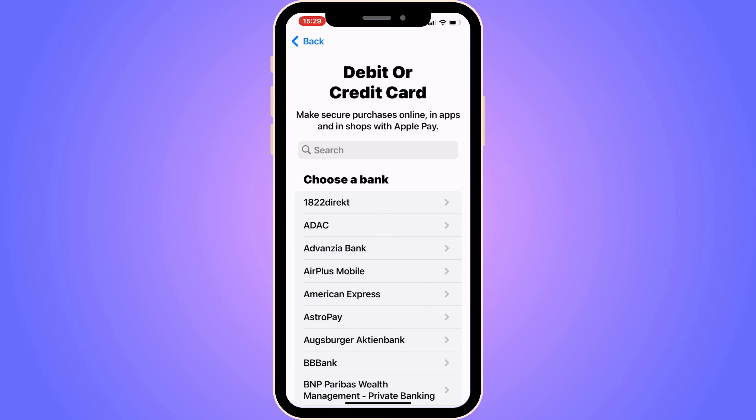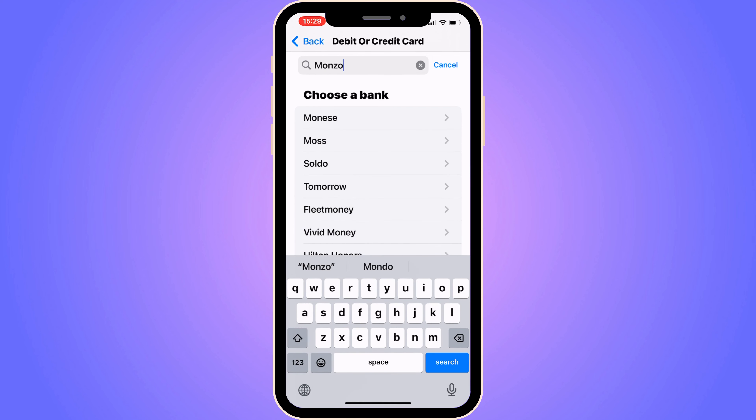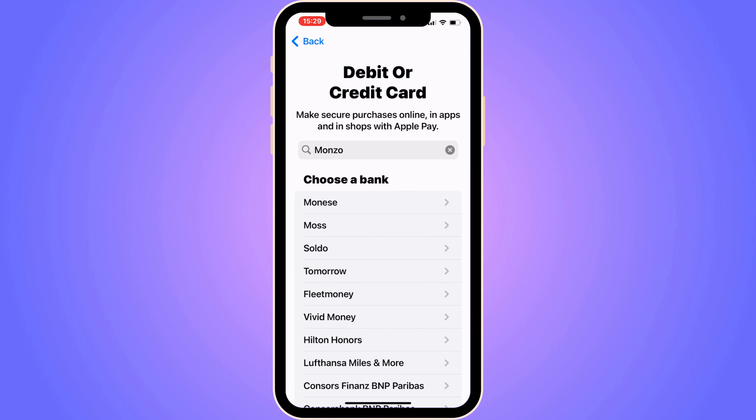Then we should be taken to this page, and as you can see, we get a couple of options here — it says Choose a Bank. So we need to choose a bank before we can proceed to the next step. In here you can actually search, so search for Monzo and see if you can find it.